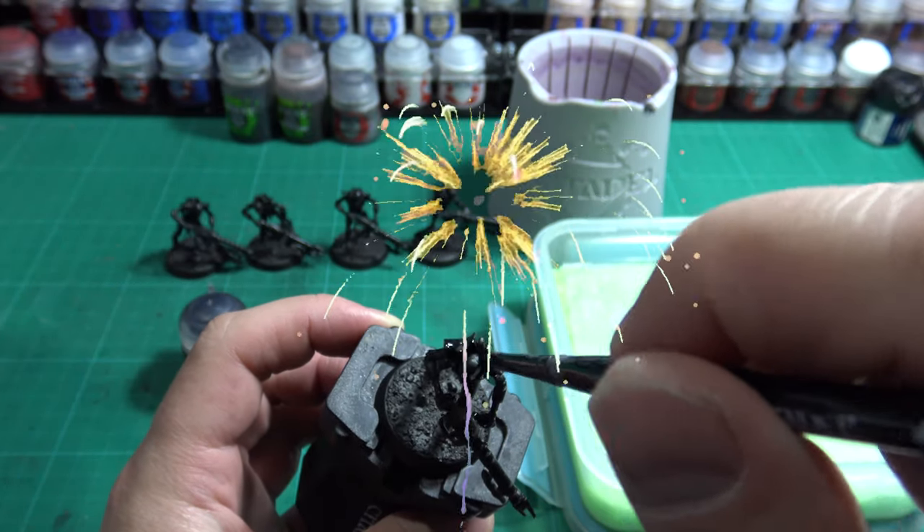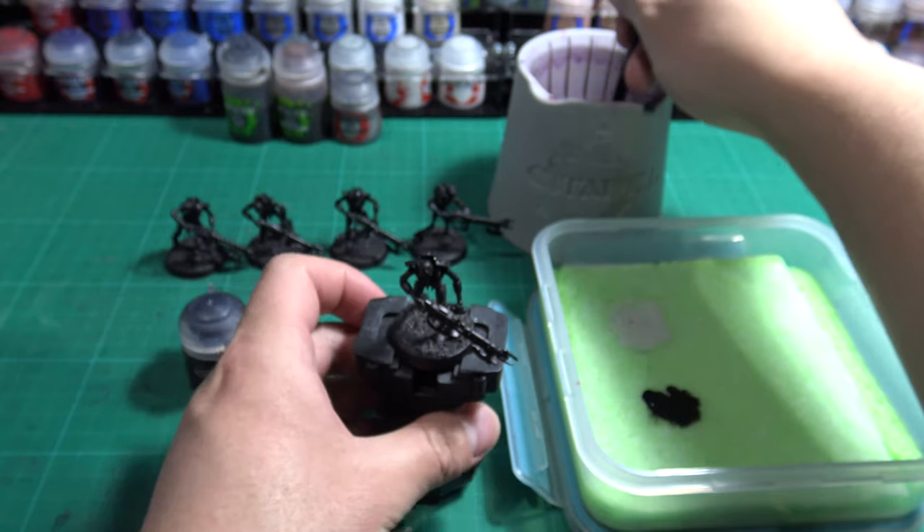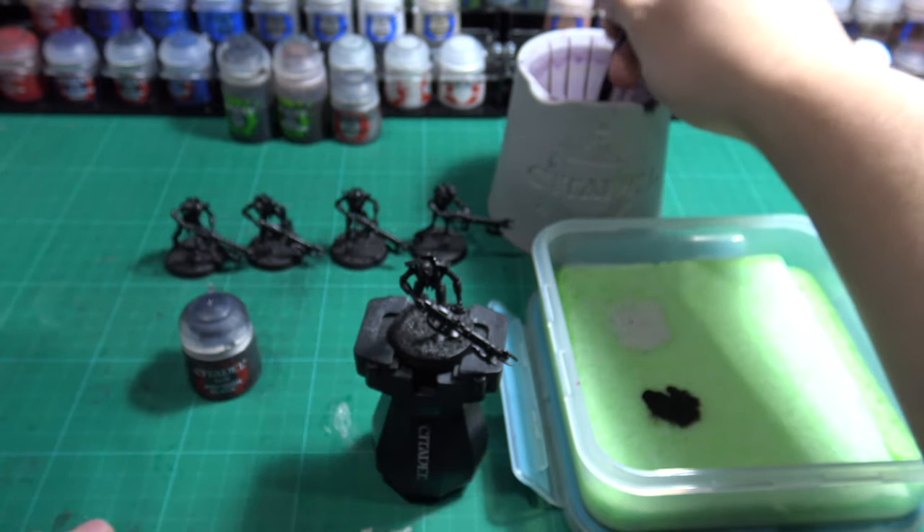Your miniature is now ready for painting. In the next video, I'll be covering basic painting techniques to use on your miniatures to get them tabletop ready in no time.